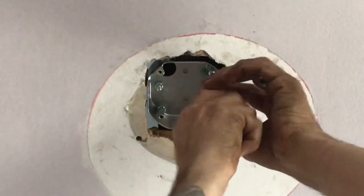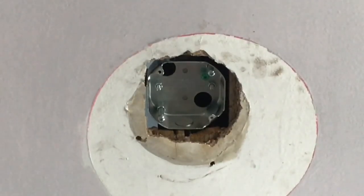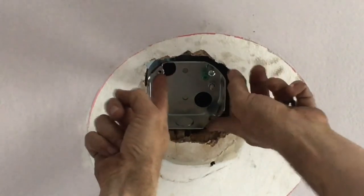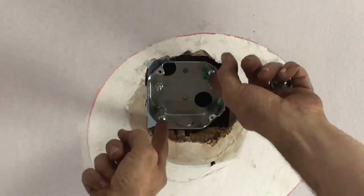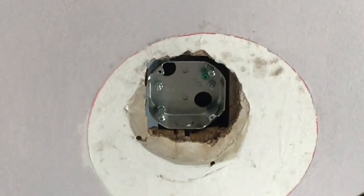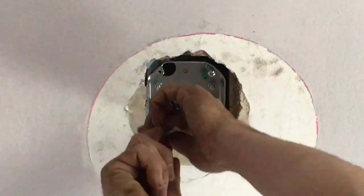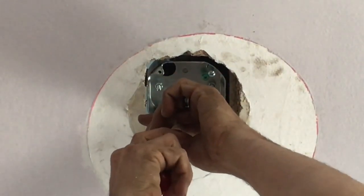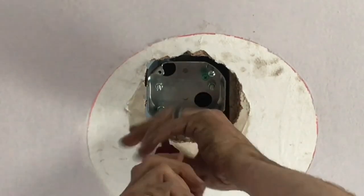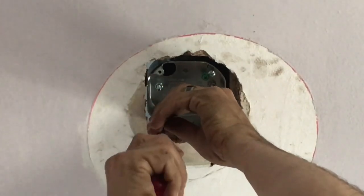Next, you're going to mount your ceiling fan to these two bolts — not the dog ears, which are for lightweight light fixtures. Your fan is going to go here. I'll get my driver out. We drop these long bolts down.